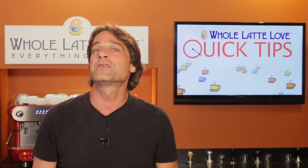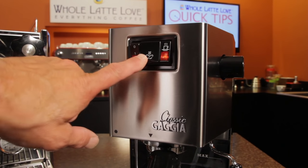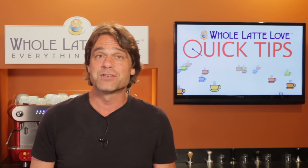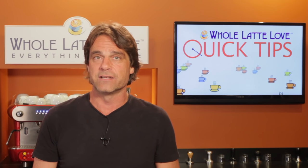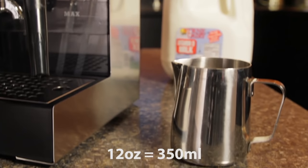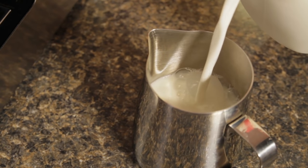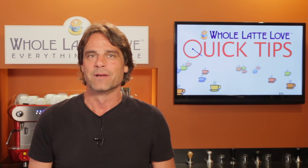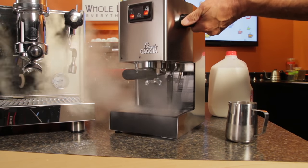Next, know how your machine indicates it's ready to steam. On low cost entry level machines with a single boiler, you typically flip a switch and wait while the machine gets up to steaming temperature, and then a light comes on indicating it's ready. On higher end machines with heat exchange or dual boiler, steam is usually always available after the machine is warmed up. For those newer to steaming, we suggest starting with a 12 ounce pitcher and fill with cold milk to just below the start of the spout. Cold milk takes air better and makes frothing easier. Before steaming, open the valve to purge any residual water from the wand. You don't want that extra water in your milk.